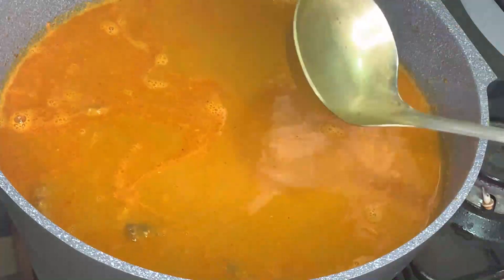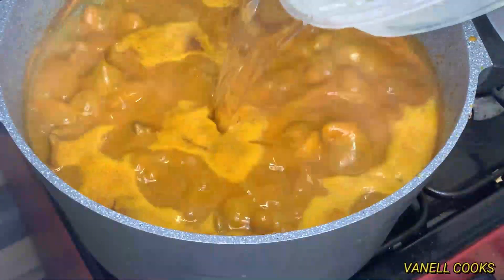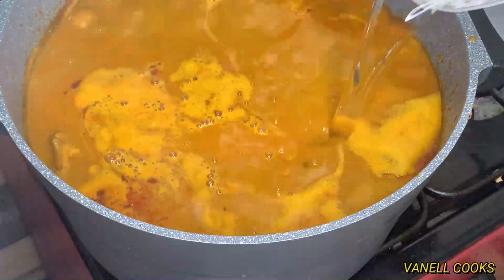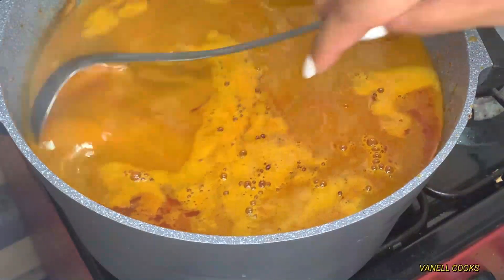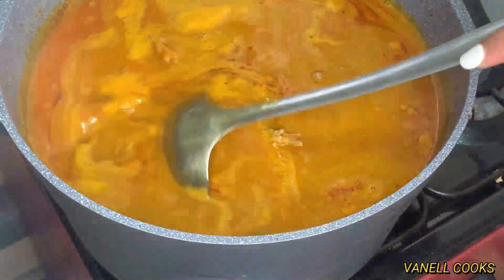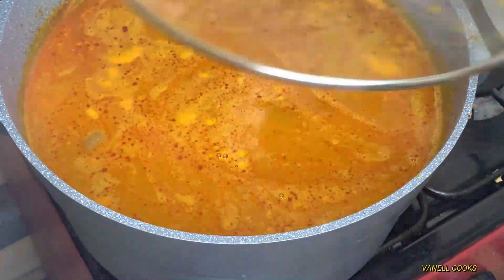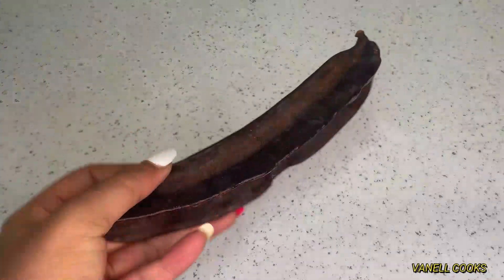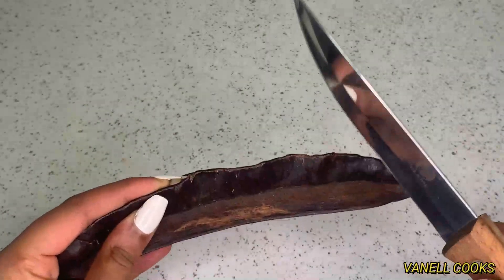It's been about 20 to 25 minutes and the soup has been cooking beautifully. I'm going to add some more water to loosen it up a little bit, give it a good stir, cover it up, and bring it to a boil for an additional five minutes.